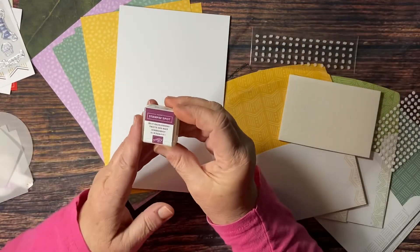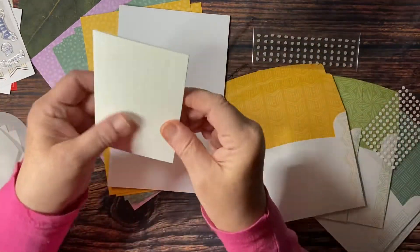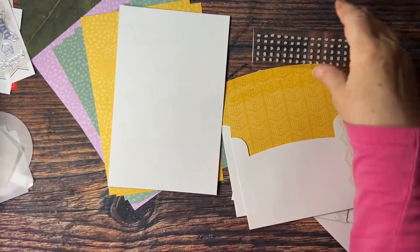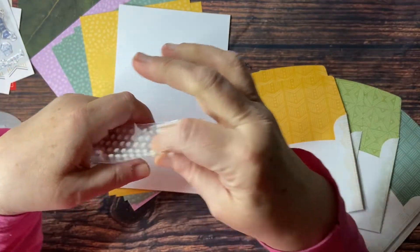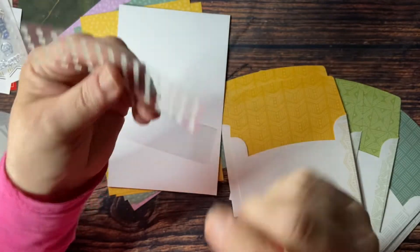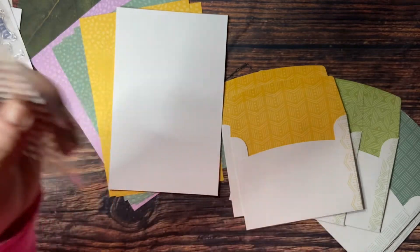Also included is a little stamp and spot ink pad, and this month the color is called Rich Razzleberry — really great color. We also have a huge sheet of Stampin' Dimensionals. We have some glue dots, which you can use to put your kit together. We also have these embellishments that look like little tiny rocks — like sea rocks. Those are really fun and I wonder if you could color them with Stampin' Blends to make them different colors, kind of like sea glass. We actually have similar ones for sale in our current mini catalog in different colors.